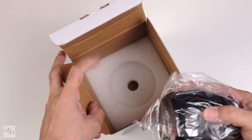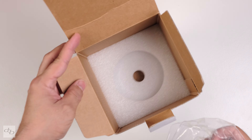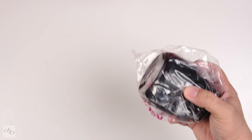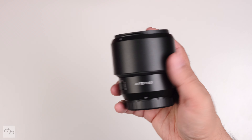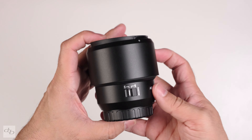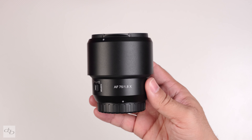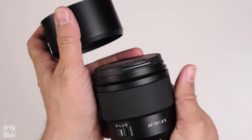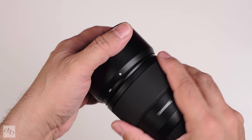It's well packaged, though it looks like I don't get the guarantee booklet or the nice case that came with the 12mm. This is either a pre-production copy or a very early production run. It's all plastic but feels good to be fair — let's get it on the camera.